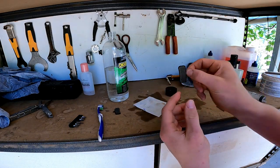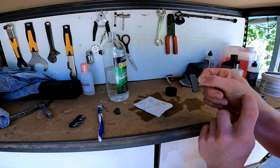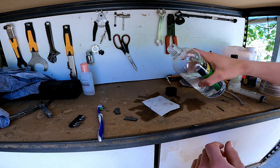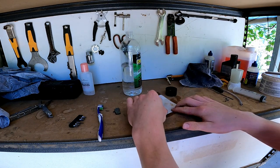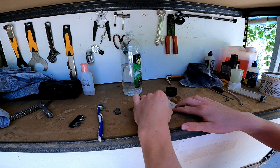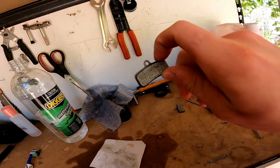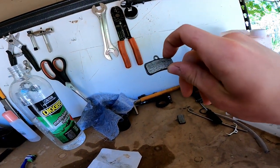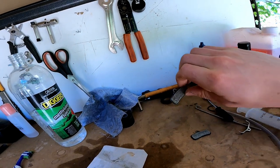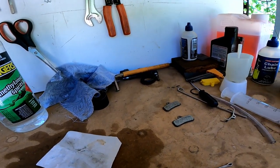This brake surface actually looks alright — there doesn't seem to be too much glaze there, but I'm going to do a very light sanding. Pour a bit more cleaner on, face it down, and make sure you do it evenly. These look like brand new brake pads — I'm super happy with how they turned out. Not glazed, can't see any residue or anything.